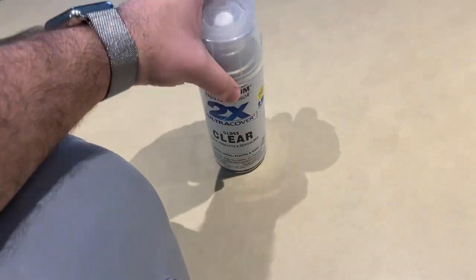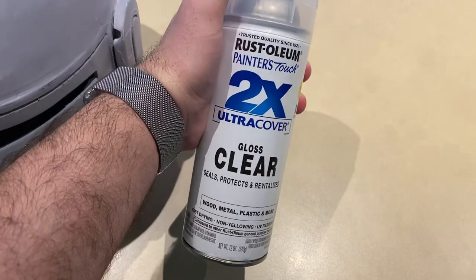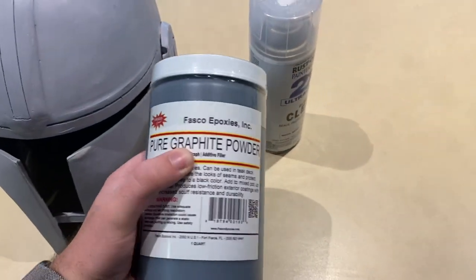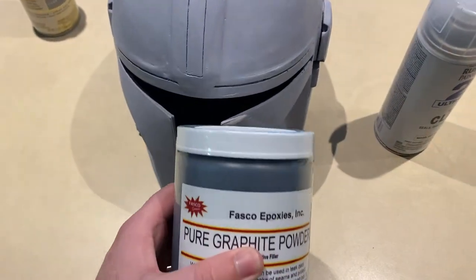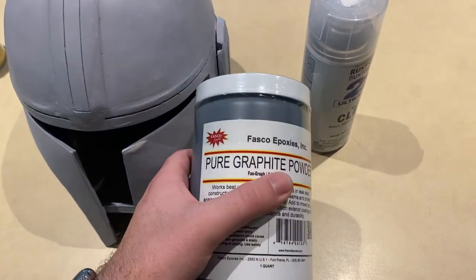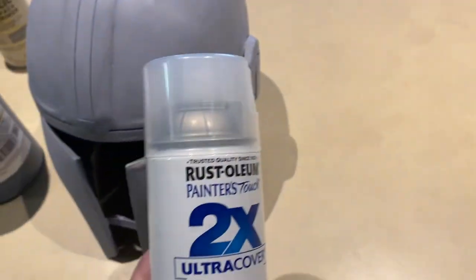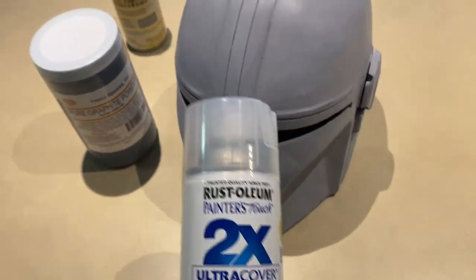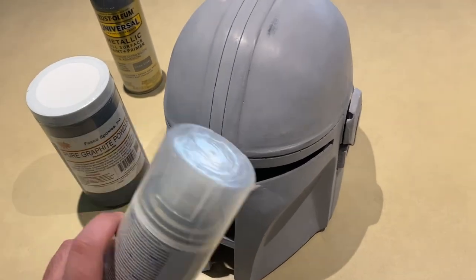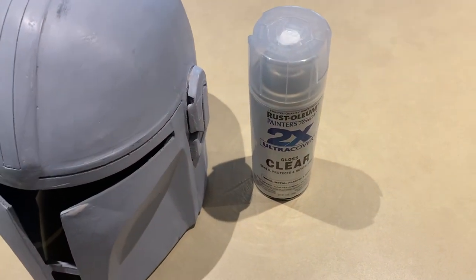After that comes the clear coat sealant, though this is where I ran into some information issues. It's a standard glossy clear coat, but some people said that using a clear coat on graphite powder either washes it off or completely dulls the effect. I'm going to do some research while things dry between coats, but the idea is to do a light coat to seal the graphite in and then one or two heavier coats on top.